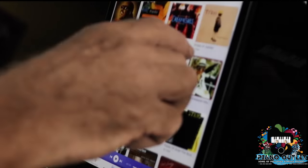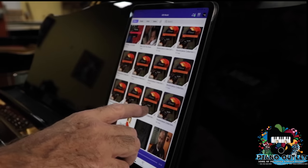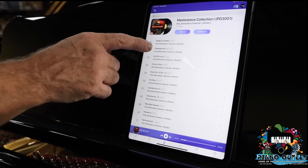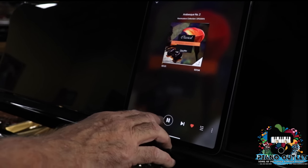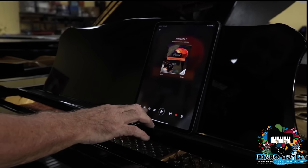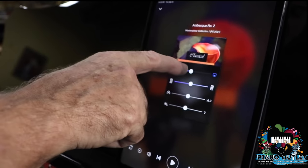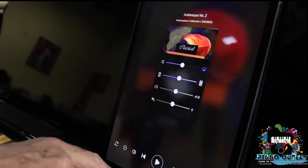I like to pick something to demonstrate — let's pick piano only. Let's pick a little arabesque from Debussy. I'm going to press it and it's going to start. I'm going to press pause and explain a little bit about setting the volume. This little speaker icon is for your volume. You're going to press it and see a volume control slider — this way is low. I'm going to leave it in the middle.